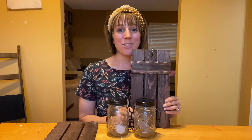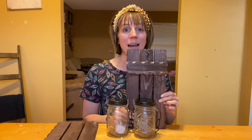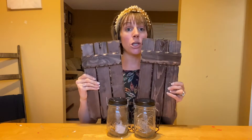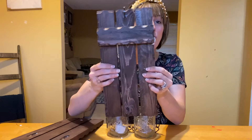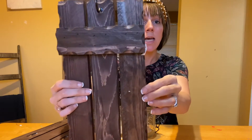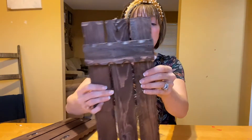Hey everyone, I wanted to hop on here and do a quick review of the hanging light decor set that I just got in. So there is a set of two, so you have a matching set. This is a nice rustic decor, so if you have like a farmhouse theme in your home or you like the rustic, this is absolutely perfect. Love all the cutouts and the details.